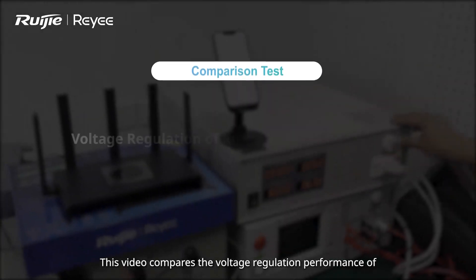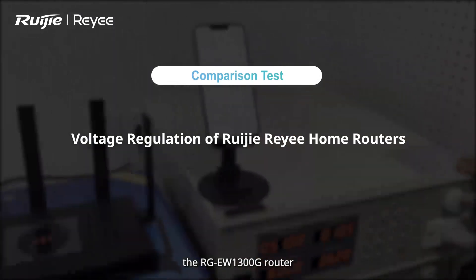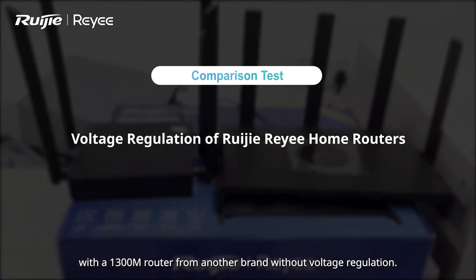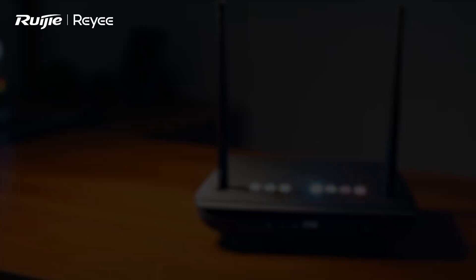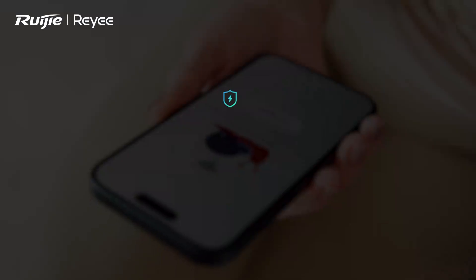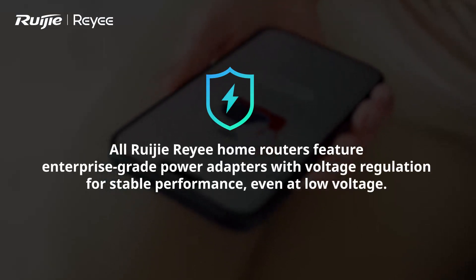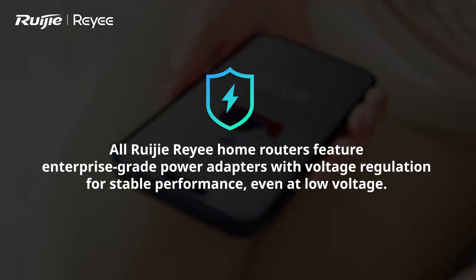This video compares the voltage regulation performance of the RGEW1300G router with a 1300M router from another brand without voltage regulation. Unstable or low voltage can cause a router to malfunction. All Ruijie home routers feature enterprise-grade power adapters with voltage regulation for stable performance, even at low voltage.